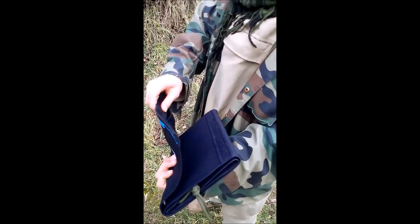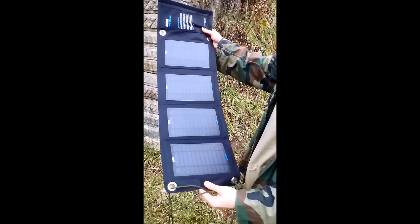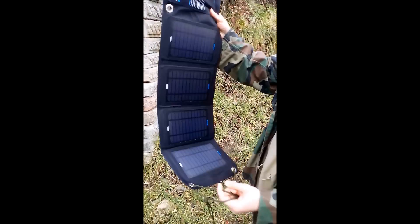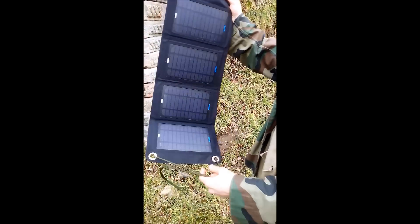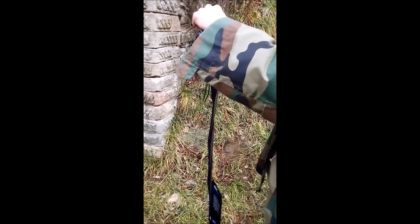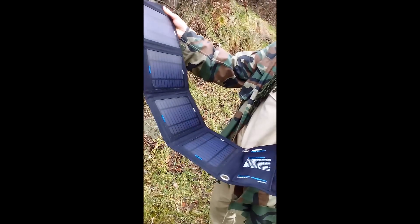You can see it's like a bag. It has velcro, it has 4 solar panels, and it has 4 holes so you can strap a cord or something to hang it around. So you can carry it and don't have to bother about it while it's charging.